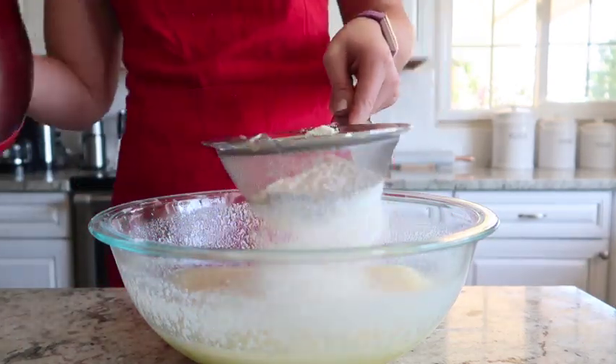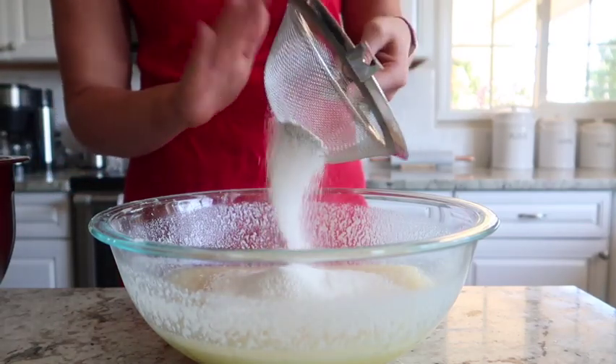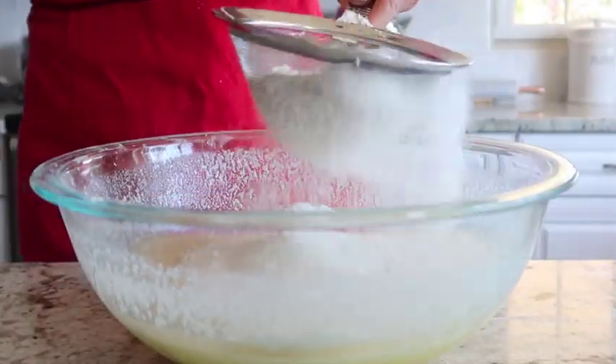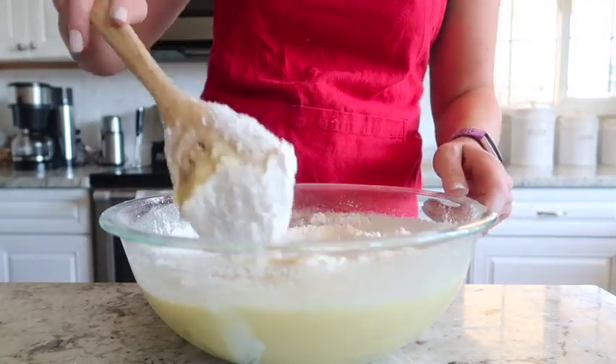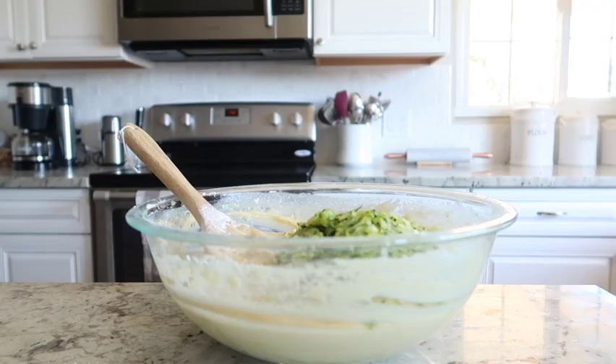Next we're going to start sifting those dry ingredients directly into the batter. You just want to pour a little bit in, give it a sift, and then stir that in. Do this in additions until you get all of those dry ingredients incorporated into the batter.